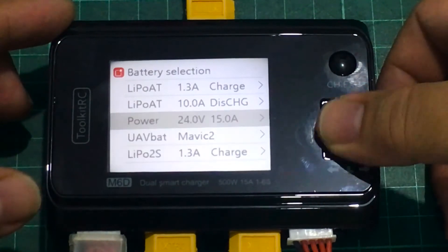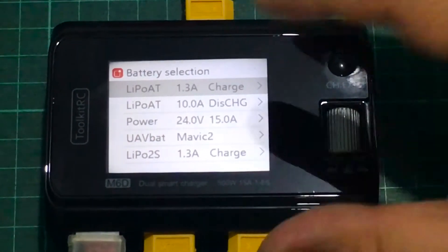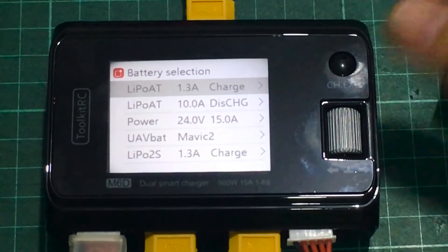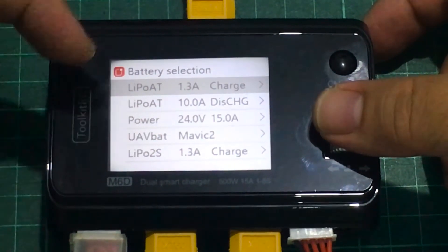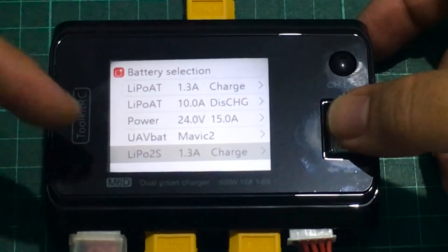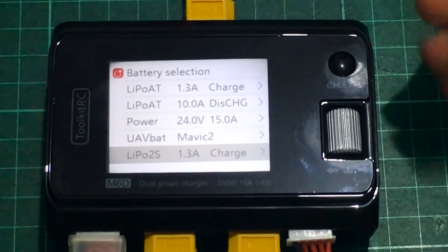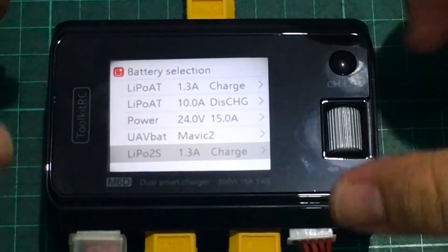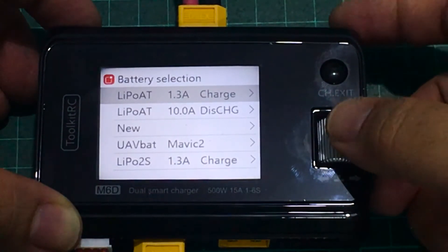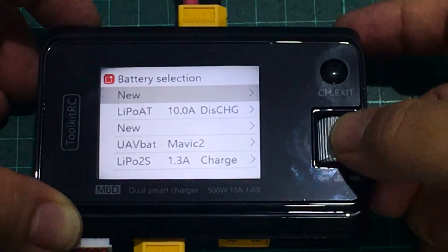It seems ISDT was trying to copy these profiles but limited themselves to remembering only the last five current settings used, whereas the Toolkit RC M6D has full-fledged profile selections — it saves complete profiles including whether you're charging or discharging, battery type, and current. For example, profile one might be for 4S batteries and profile five might be for parallel charging three 450mAh batteries. All the important settings are visible from this screen, and to clear a profile you just hold the button.